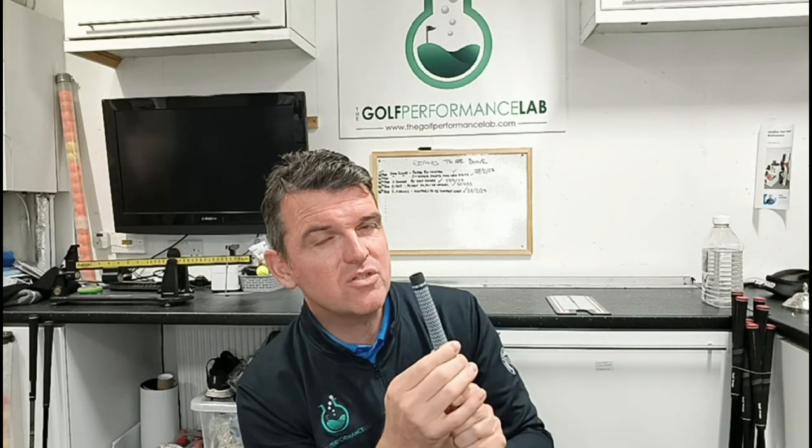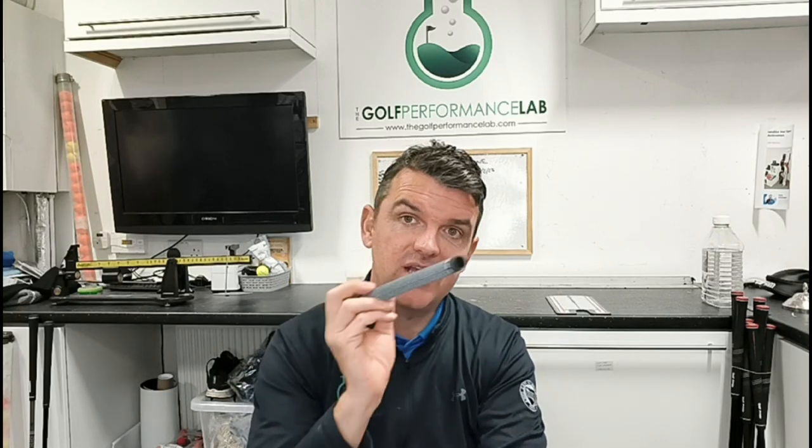You've probably never really thought too much about it, or you've been guided by a fitter saying this is the grip for you. It comes down to preference. Golf Pride, I think just before COVID, were going to do a lot of testing on golf grip size and material, but then COVID happened. The science isn't necessarily there yet with regard to size, but if you're holding something that doesn't feel nice or feels weird, you're not going to have confidence to swing well.